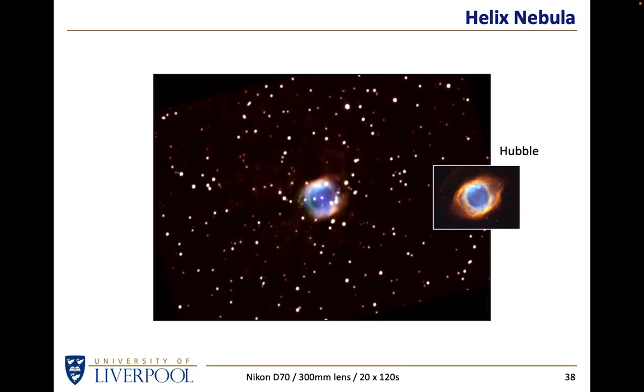With a relatively modest focal length on a few tens of pounds worth of tracker, you can image these objects - whereas the Hubble cost ten billion dollars. It's up to you whether you say you're only interested in images as good as the Hubble, or whether you want to photograph things Hubble has photographed at a more modest quality with your own equipment.